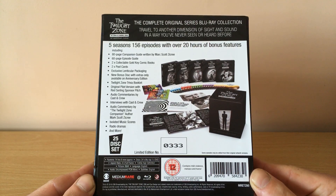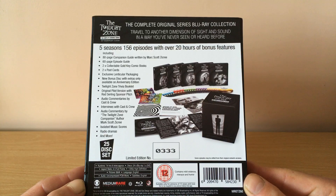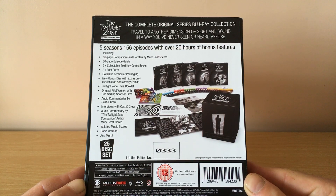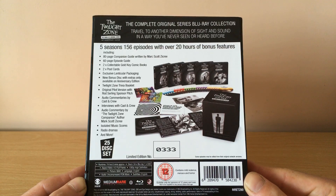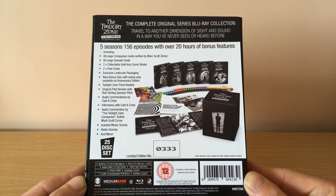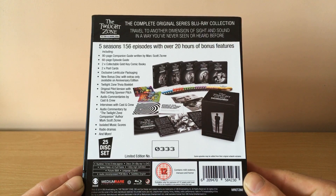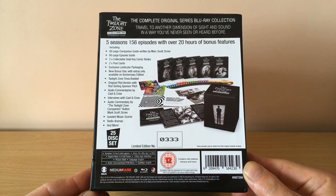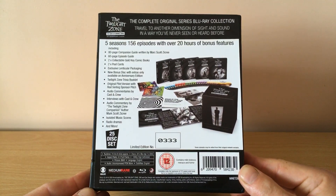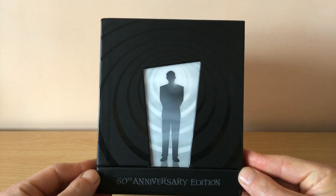This is a Medium Rare release, UK edition, Region B, and you get loads of extras: an 80-page companion guide, 60-page episode guide, collectible gold key comic books, postcards, exclusive lenticular packaging, a Twilight Zone trivia booklet, loads of commentaries, interviews, and extras. It is a 25-disc set. Mine is number 2,333 and it's limited to 5,000 copies.